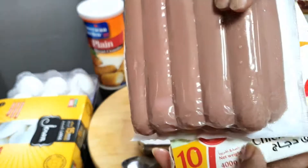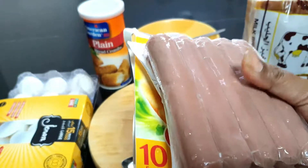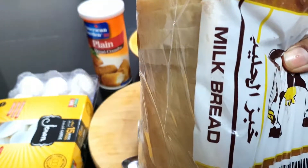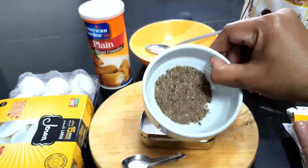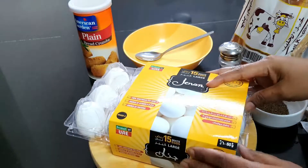One pack of 10 franks, package milk bread, salt, milk, crushed black pepper, plain bread crumbs, and eggs.